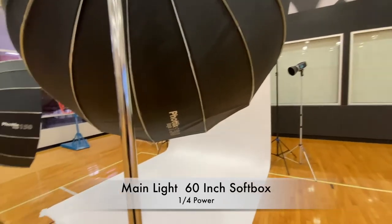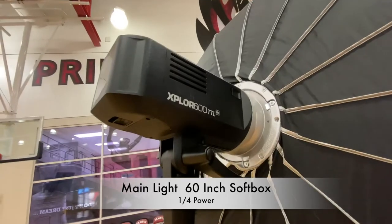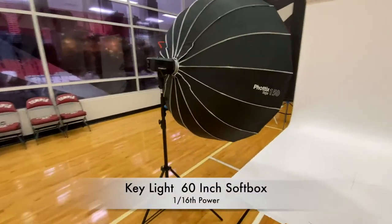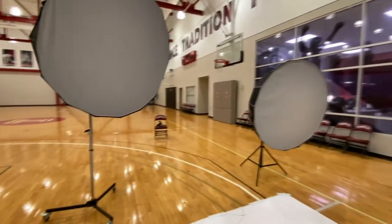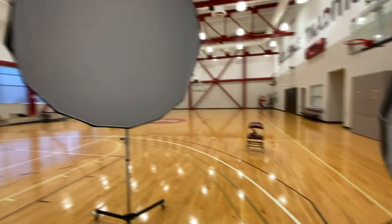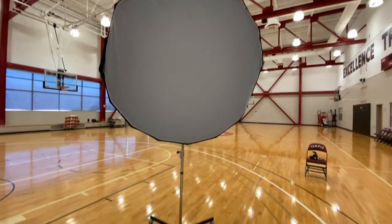I usually use a 60-inch softbox at one quarter power and put it as close to the athlete as possible. The other light is a fill light that's just filling in the shadows on the left side, but it's lightly filling them in because you want a three-dimensional look. I usually have them up and angled down some because that's better lighting than just blasting them face forward.